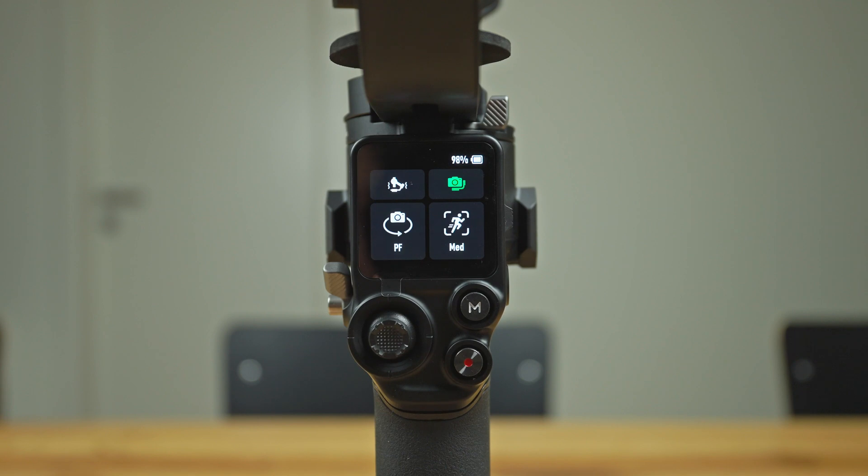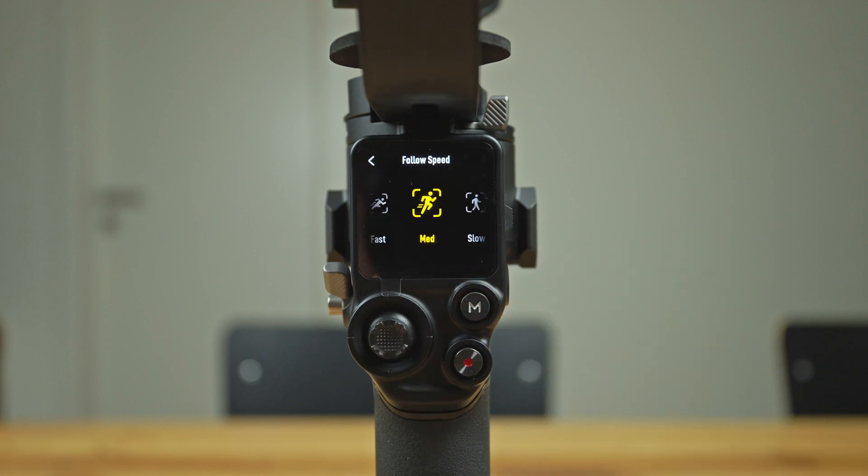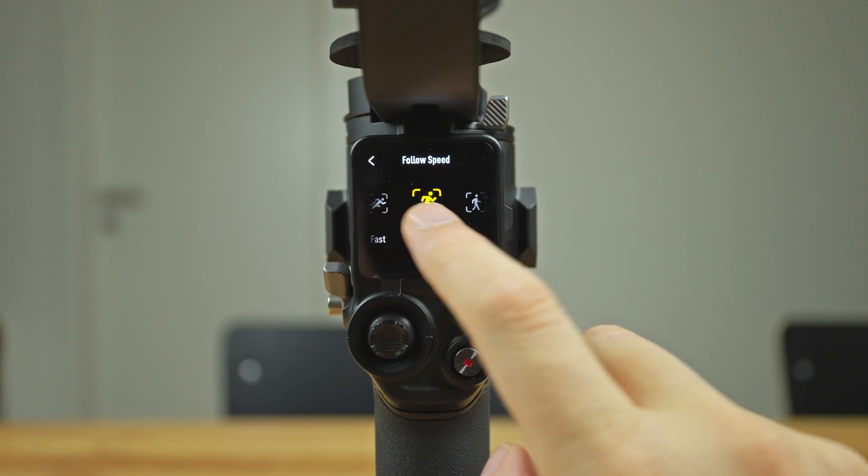I hope the video was helpful and gave you a first insight into the setup process of the RS3 and the combo package. If you have any questions, please leave me a comment. Until next time, auf Wiedersehen.